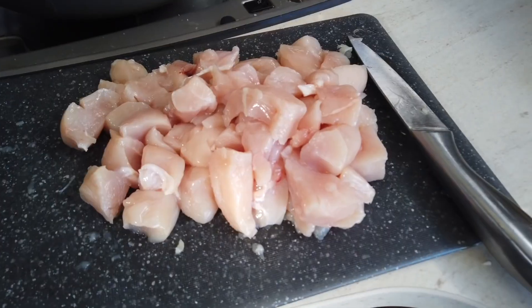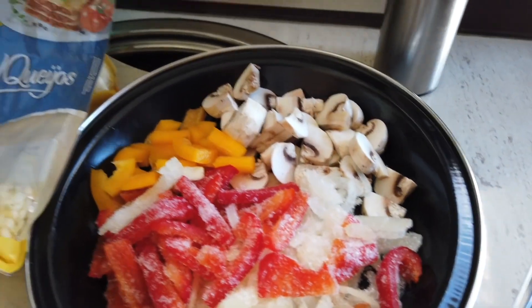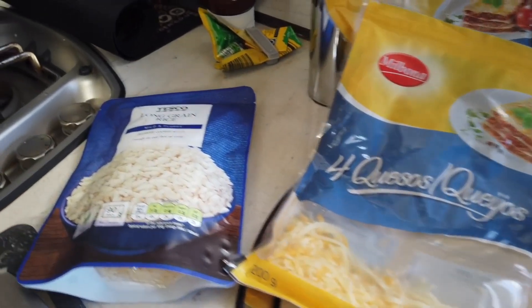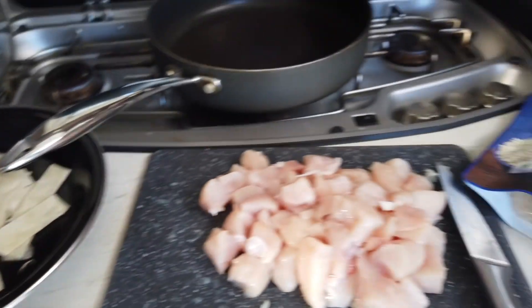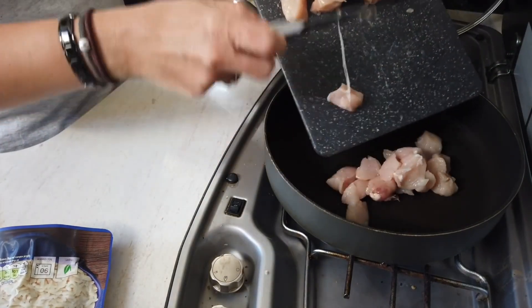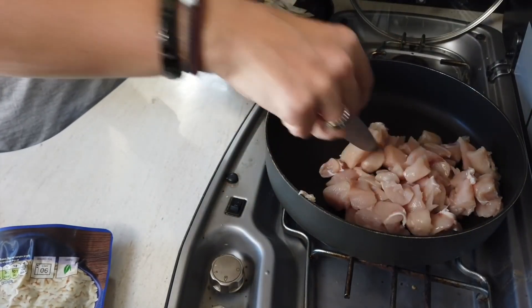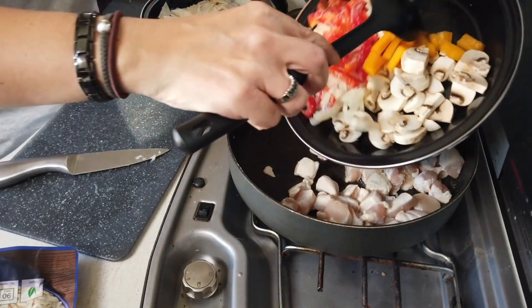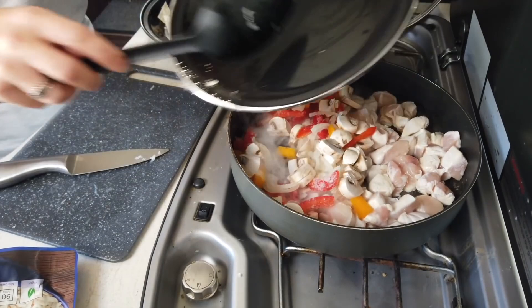Basically it comes down to cubed chicken, some cubed vegetables - so I've got mushrooms, peppers and onions - and some sliced tortillas. I'm going to put all of that in the pan with a packet of rice and all the spices and things, and then we're just going to eat it straight from the bowl with a bit of cheese on top. First I'm going to fry off the chicken and the vegetables just a little bit, because I'm going to end up putting some water in there with the rice to cook everything down and that will finish cooking the chicken off.